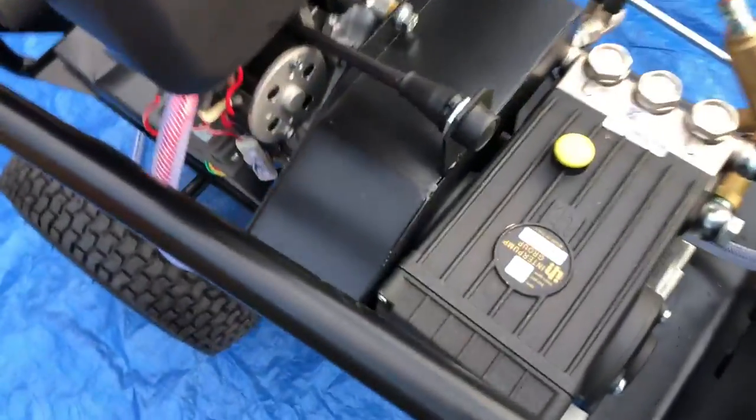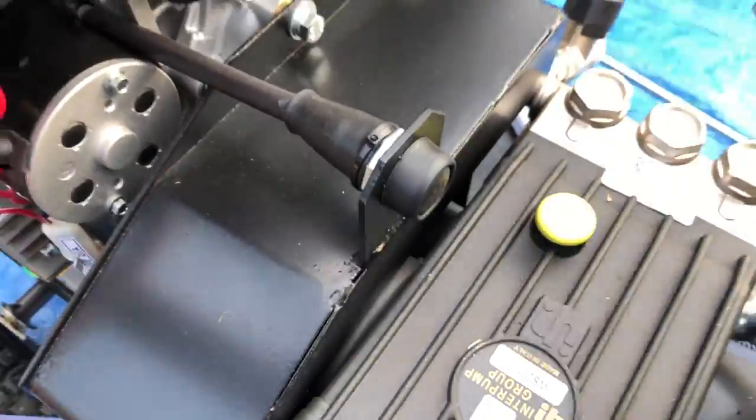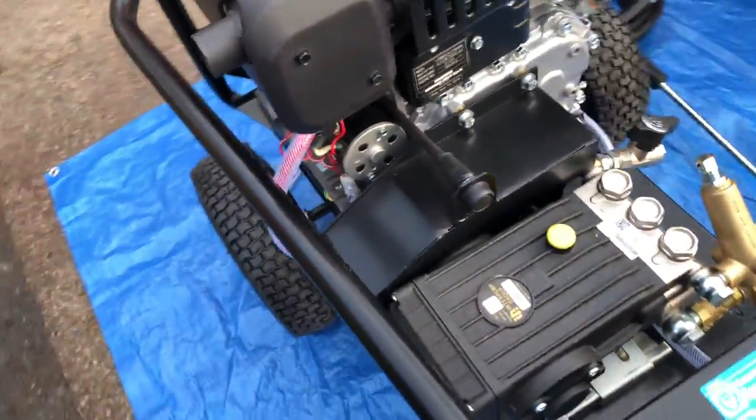What I've simply got first of all is the push button switch. If I push that, it'll try and start. That's all you've got to do is press the button.